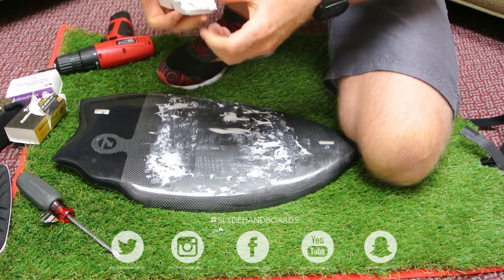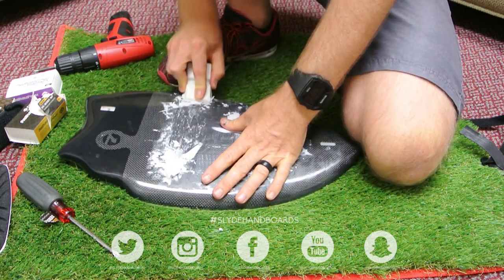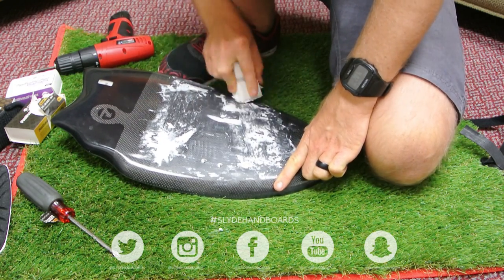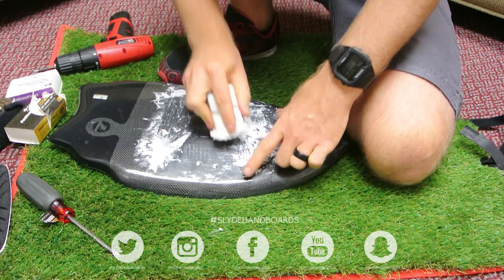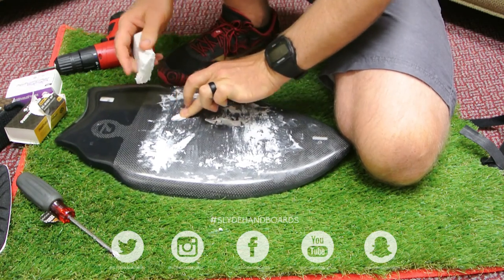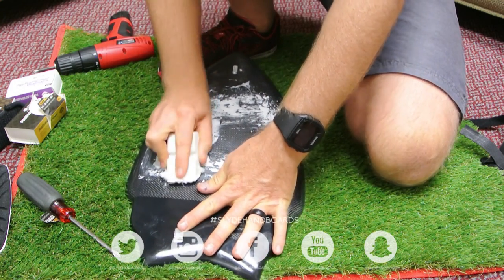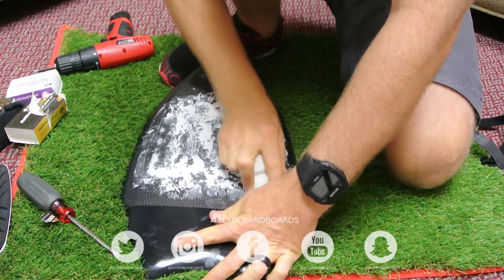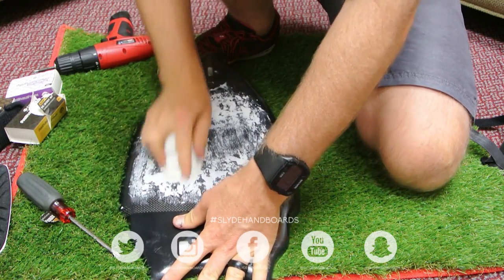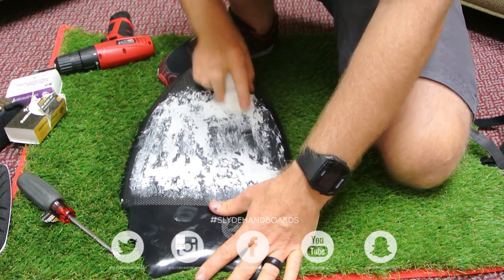The first bit of wax takes a bit of time to get on, but the more you do it the better it gets. I actually think the temperature in here right now is making this wax almost melt since it's quite hot. But as you can see it starts to form and clump up like that — that's what you're looking for.